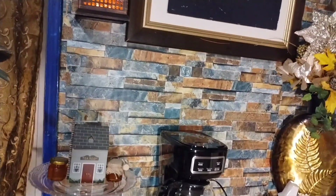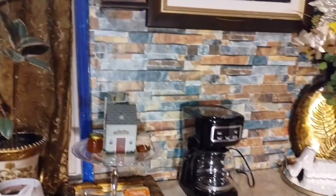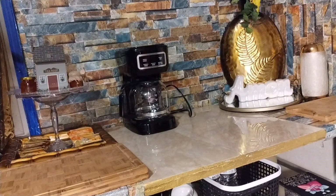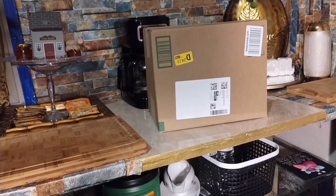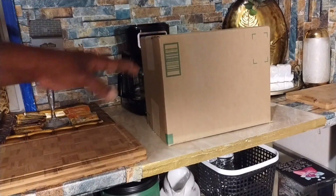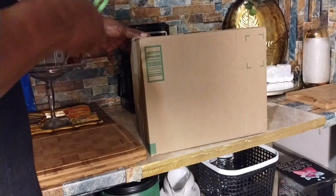This is just to show you the setting up of my kitchenette, which is in my bedroom. This box right here is from Amazon — not affiliated with Amazon, but this is from Amazon. And I'm going to take out the product I ordered to add in my kitchenette.